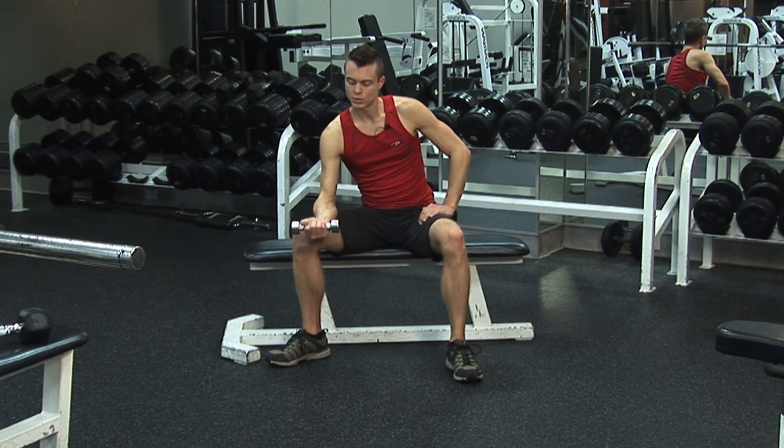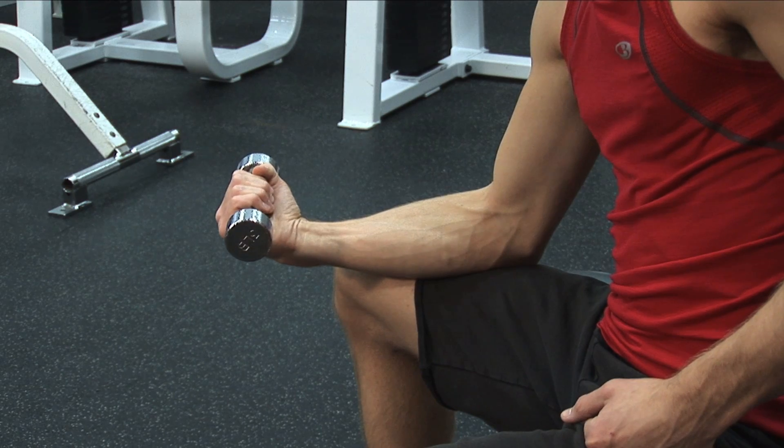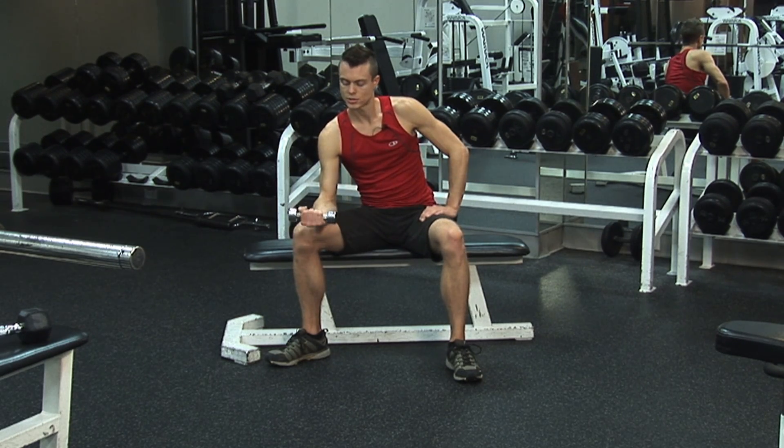You're going to simply do little curls with your wrist — exhale up and inhale down — just isolating the wrist. What this is going to do is work the muscles all the way in your hand, all the way up to their insertion point.